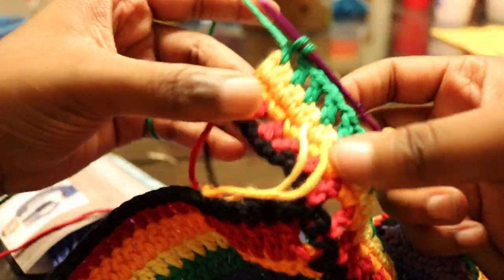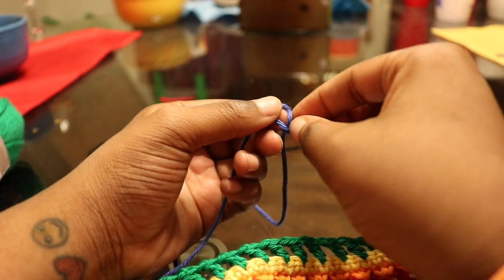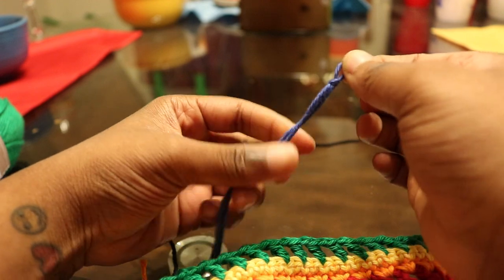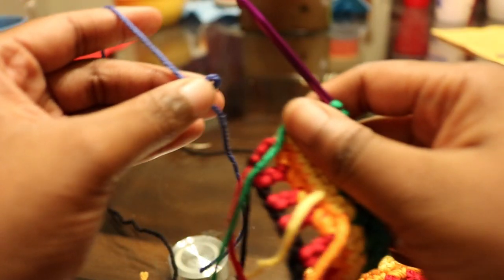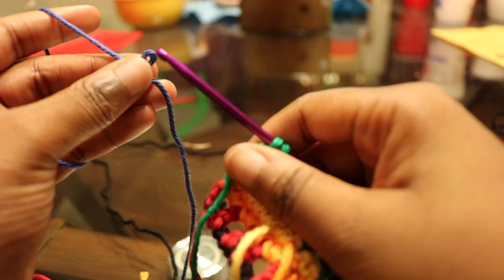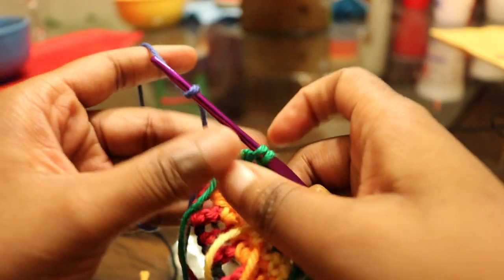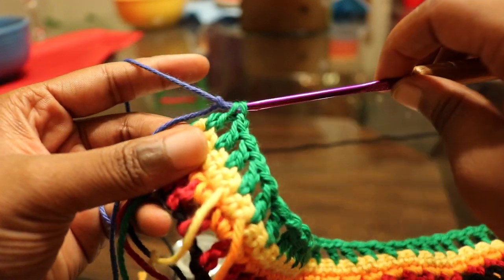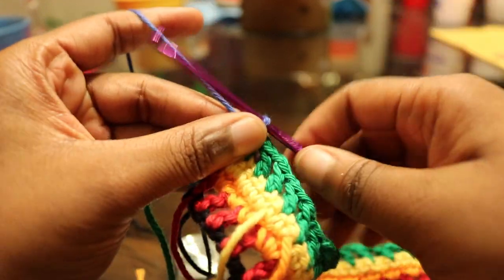Here we are at the very end — that last chain one double crochet. We do not finish off because we have to change colors. I thought that was purple but that's actually blue. Attach it and we're back to the single crochet row.